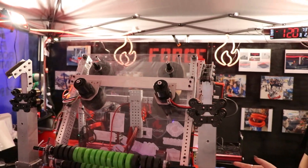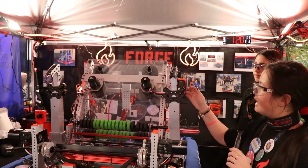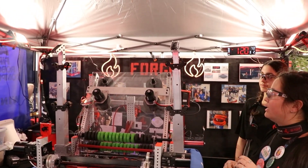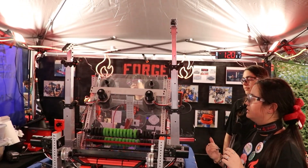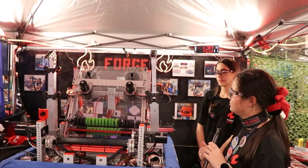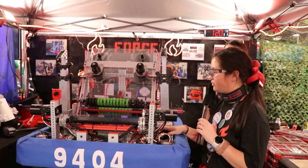Next we have our climbing mechanism. We start in this position with our pins in, and then we'll raise it up all the way to our max height, stop it, and then bring it back down to grab onto the chain. These are also run by two full Neos, one on each side.